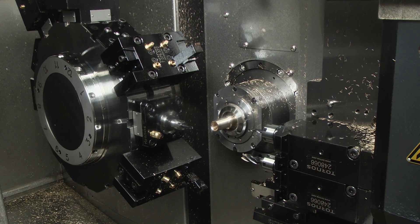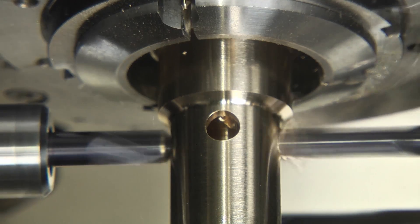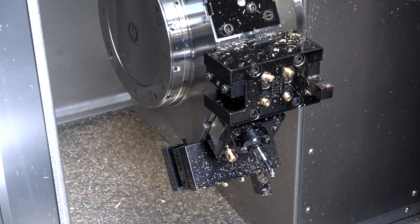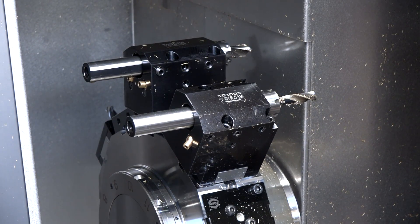Why have you introduced the option of having the turret? The Swiss Deco T is the turret version. We went down that road to make more complex parts and to have more powerful tools on the main operation. The turret can service both the front spindle and the sub spindle. With the turret you have 12 stations and you can put three tools per station, giving the opportunity to have 36 tools on the turret. We will have some specific tools and on demand configurations depending on what the customer needs.